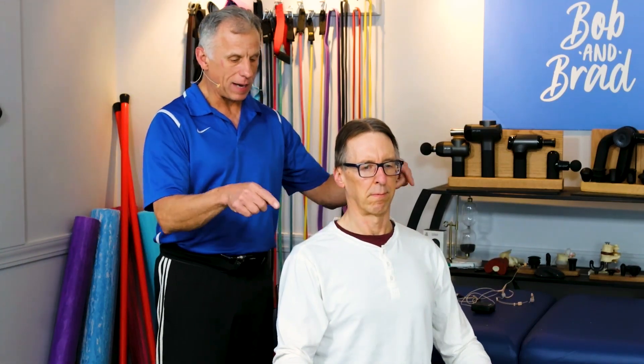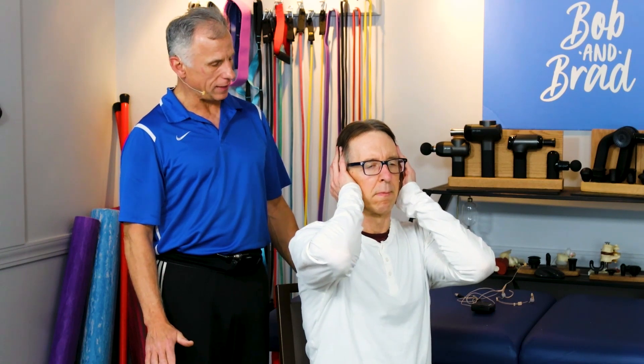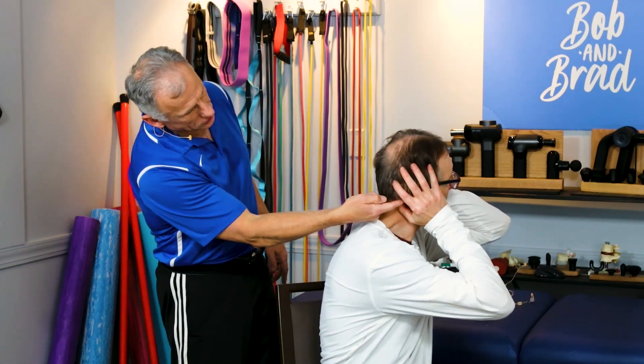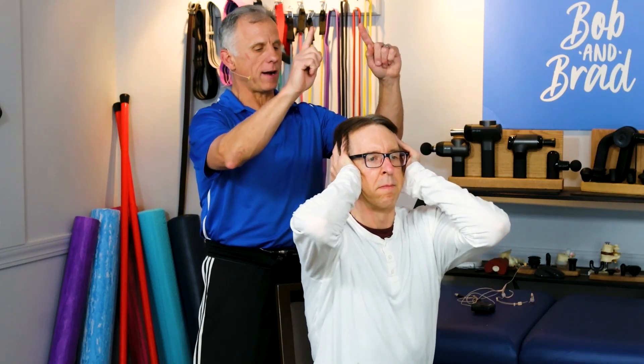Bob is going to demonstrate how to decompress the neck with a simple technique. He gets his hands — this part of the hands — underneath the ear. There's that little mastoid process right in there and Bob's right under there now, and he's going to push straight up.